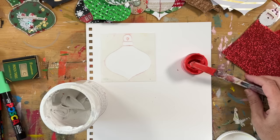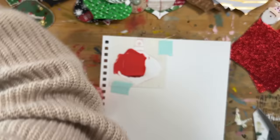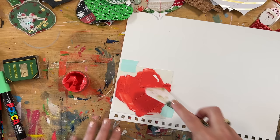Now I'm mixing up some more texture paste for backgrounds. This is using what I think is 140-pound watercolor paper — a really nice sturdy weight for this kind of thing where you want it to be a little bit sturdy. I'm using a palette knife to put the texture paste mixed with red paint on top, creating more ornament shapes for myself.